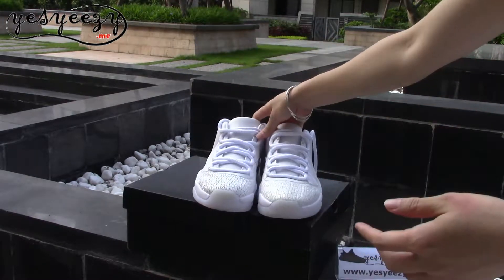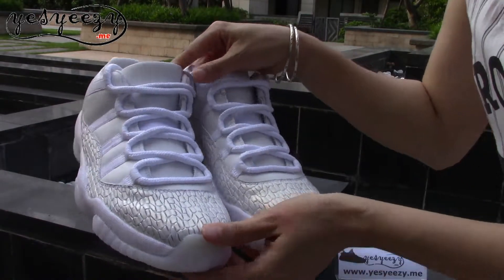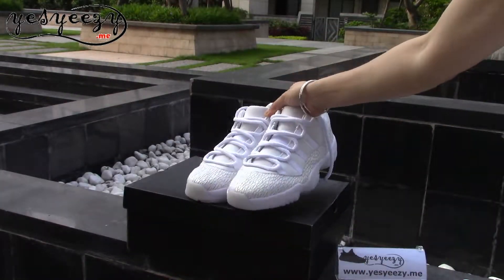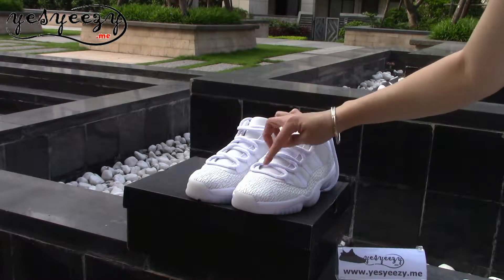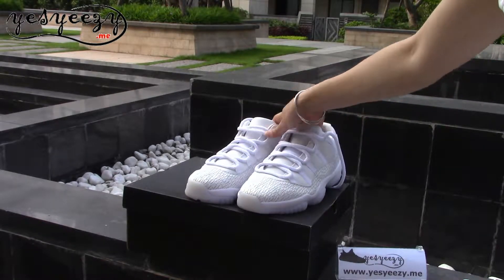Here I'll show you the details of the shoes. There's a bit of sunlight shining on it. You can find the colorway of the upper is very special.